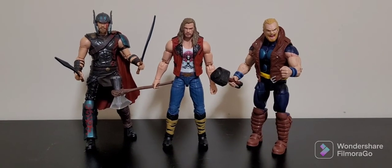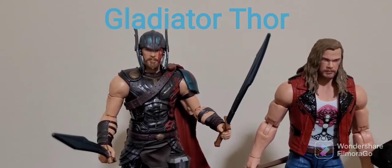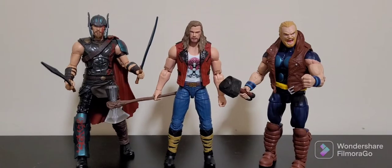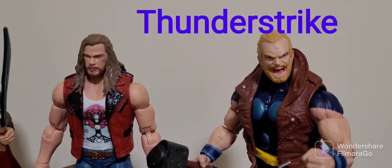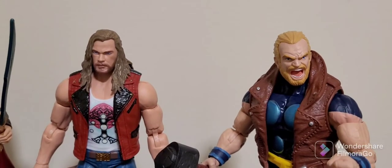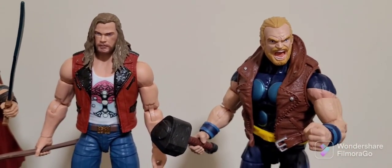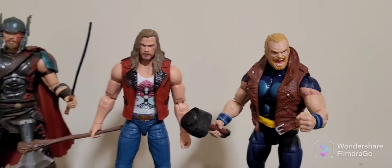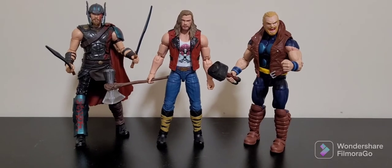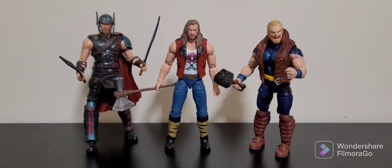For a bit of comparison, this shows you the Thor Ragnarok figure over here, which looked really good — I actually picked up the whole line for that movie — and then Thunderstrike here on the right. It's interesting to see the difference, like the cartoon-style elements of Thunderstrike compared to the realistic look — the Marvel Legends comic aesthetic compared to the MCU figures. Interesting to see the colour differentiation and the different facial looks side by side.